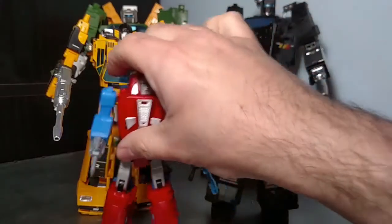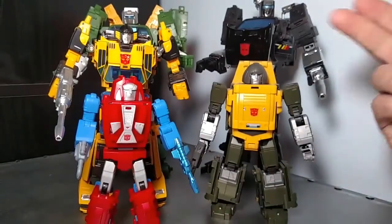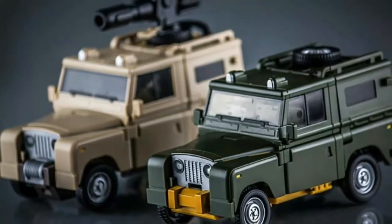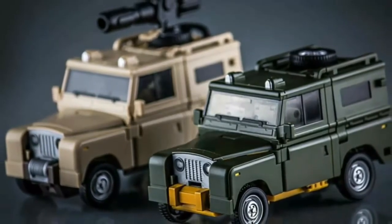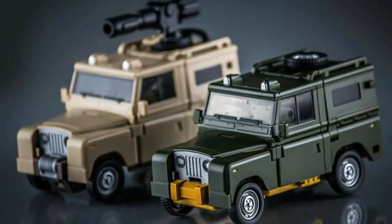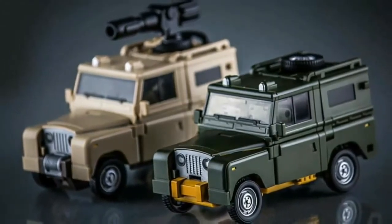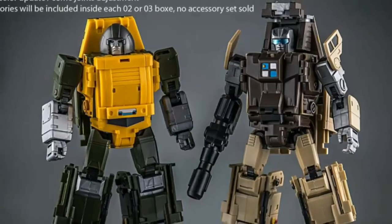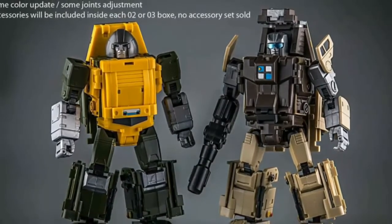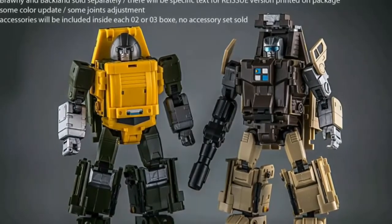Are y'all looking forward to that one as well? Also, there are some pictures showing they may be reissuing Brawny and Backland. These guys are going to be straight-up reissues, so there'll be some joint adjustments and color updates, and they will include their accessories in each box. Each box will also be printed as a reissue.